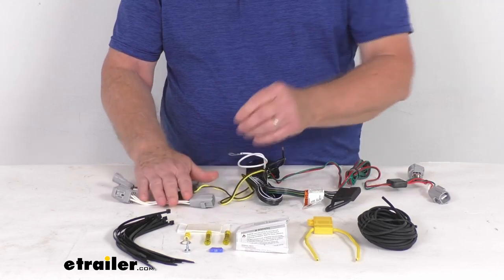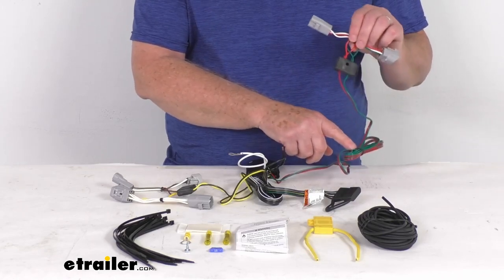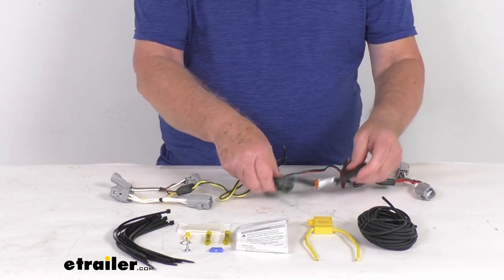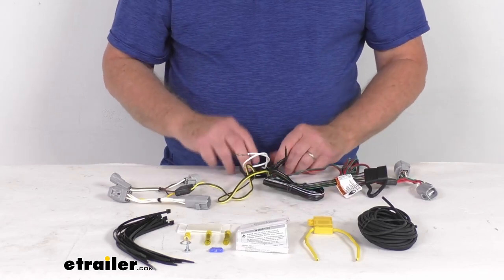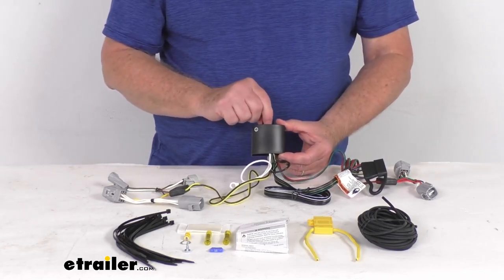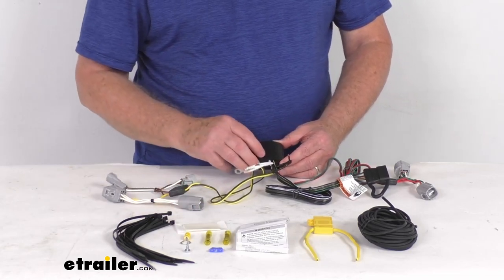Then take the wire with the green wire in it — that's for your passenger side. Run that over to the passenger side taillights and plug it in behind the passenger taillight. Run your four-way out the back towards where you'll hook up to your trailer. For the box, attach it to a good flat surface so it doesn't bounce around. There's a tab with a hole to put a screw through, or they include a piece of double-face tape to hold it down.